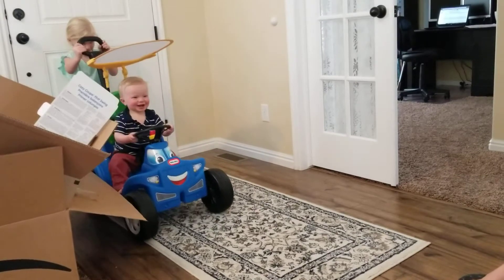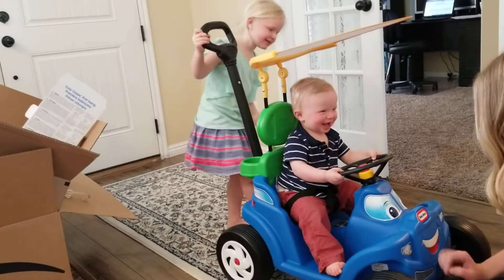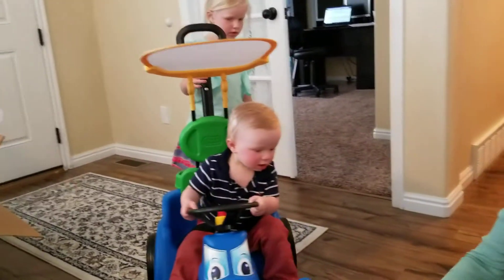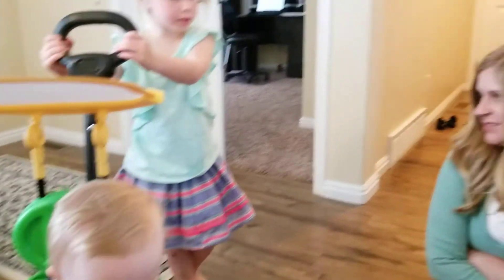Wheeeee! And how do we turn? And how do we turn this thing? You have to just turn the whole thing.